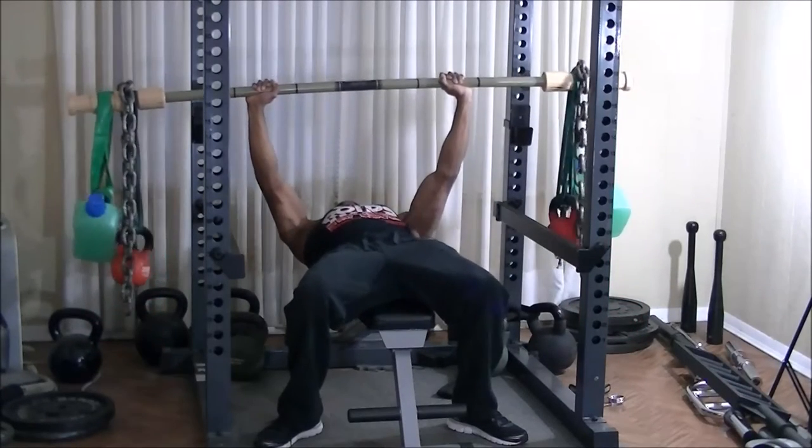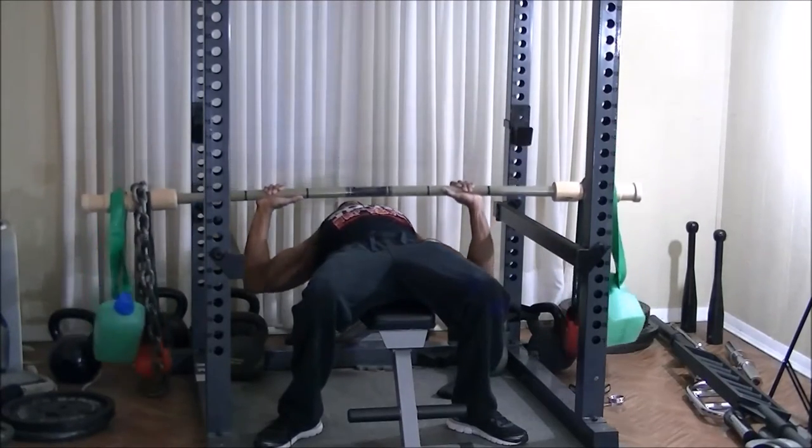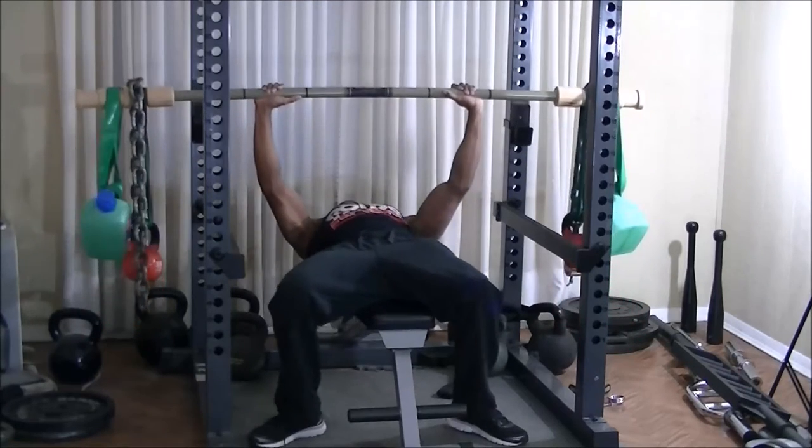This is the training video. I've decided to split up my routine — I'm still going lighter weight with higher reps.